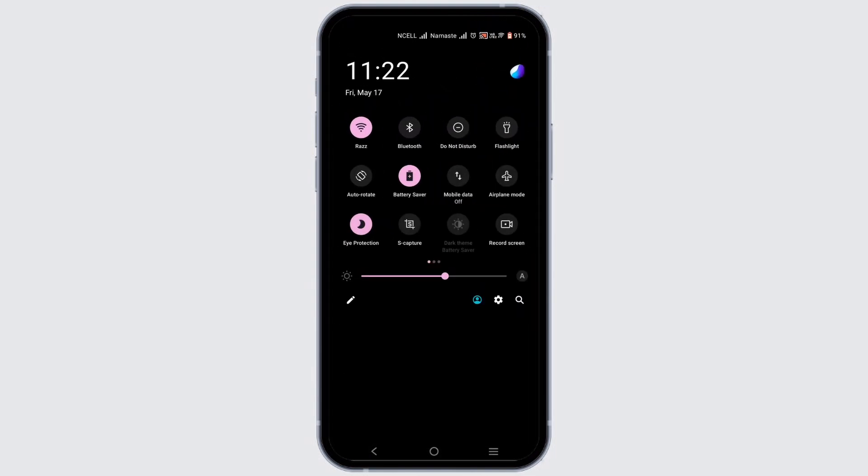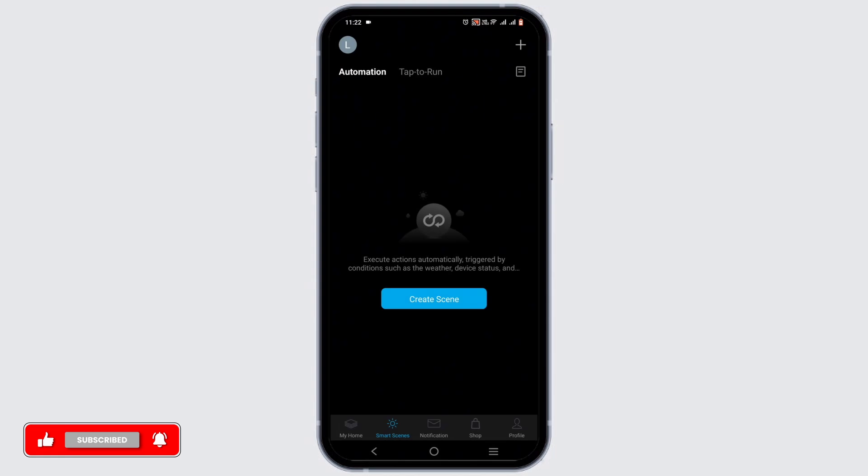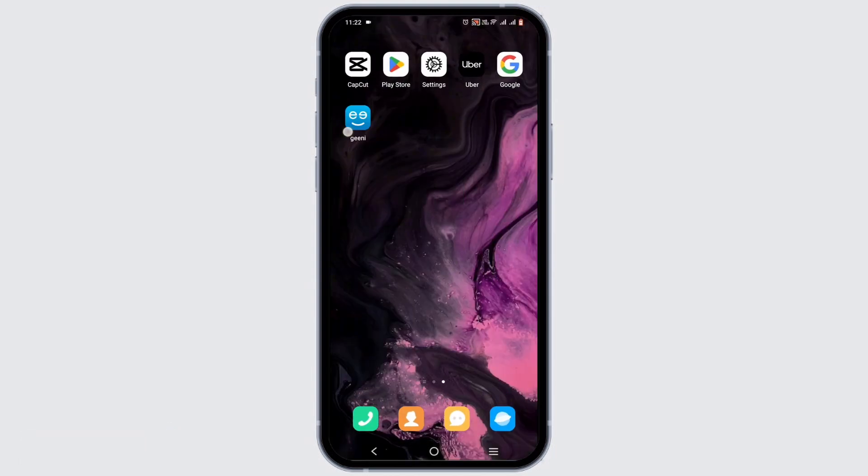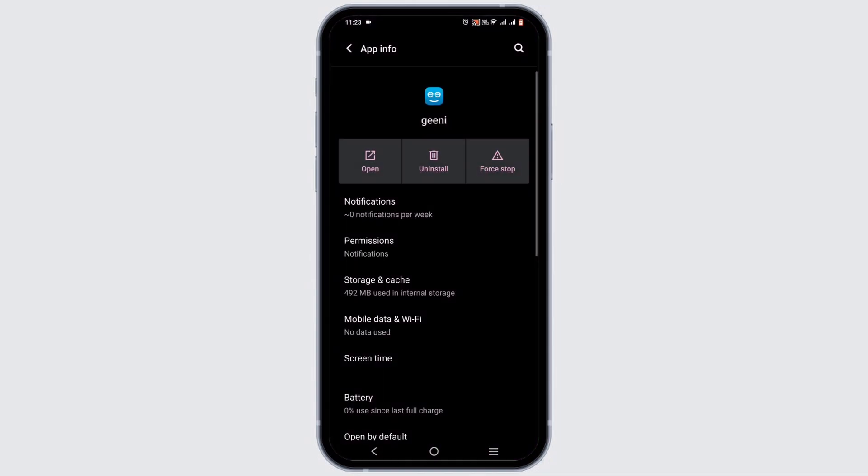However, if you face any difficulty with the connection, check your Wi-Fi connection. Enable airplane mode for about three seconds, then turn it back off and switch to your Wi-Fi or cellular data. Next, press and hold on your app, then head to App Info, force stop it.